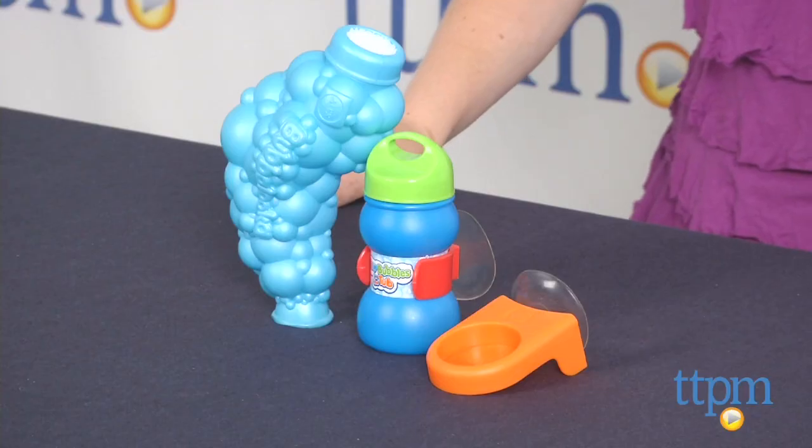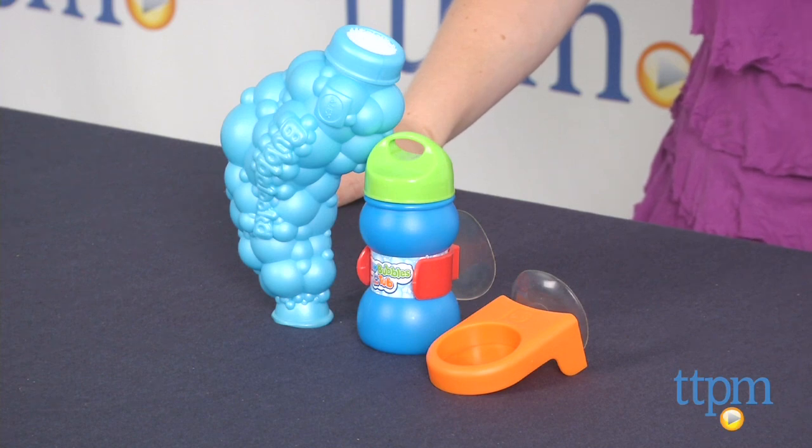Hi, I'm Laurie from TTPM and this is Bubbalooka from Alex Toys. With it, preschoolers can blow bubble snakes in the bathtub.